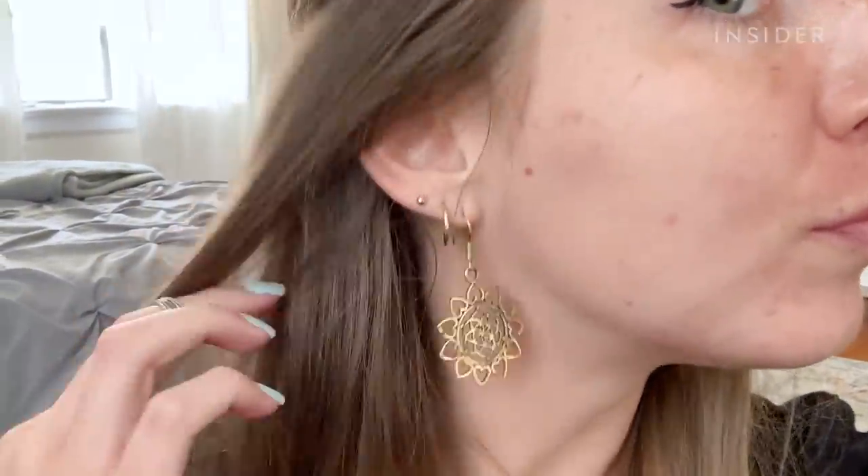I typically get hormonal acne and now especially with the mask — maskne — I've been getting it even more on my chin and cheeks, so I'm really excited to see if this actually works and can cover my acne. It feels a little grainy — there's a little something there; it's not like normal foundation feeling.